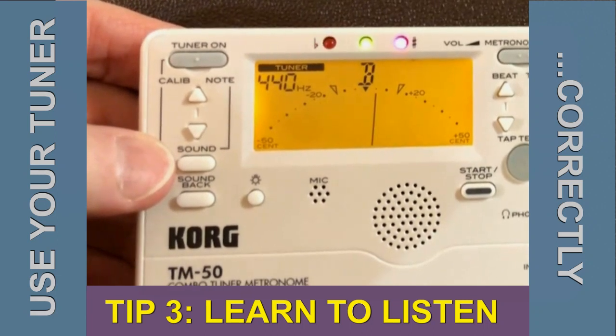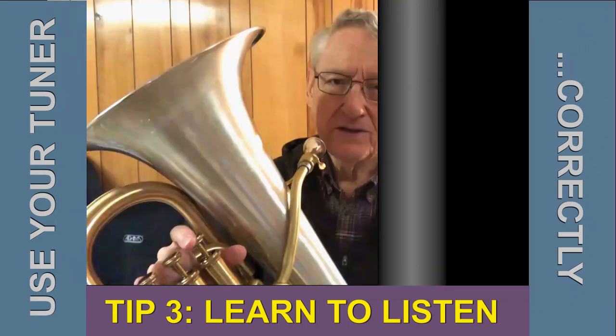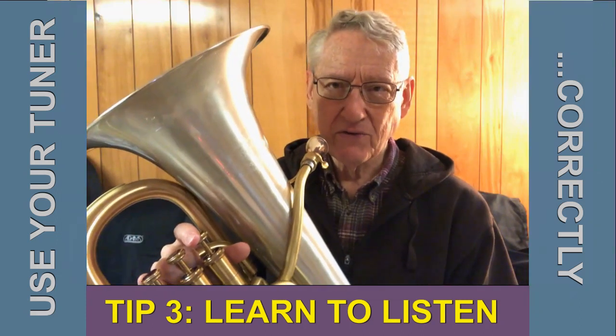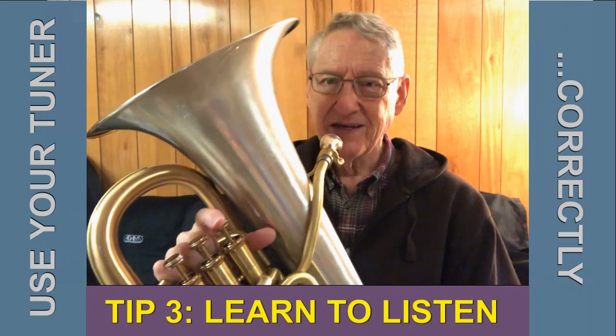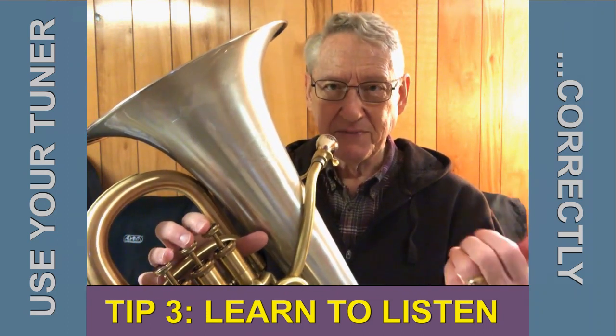Truth be told, I'm not always successful, so this is something I need to practice and we probably all should. Using that technique requires that you have the horn in a stable position without the use of your left hand. My horn's resting on a lap pad right now, and that leaves my left hand free to manipulate the tuner.